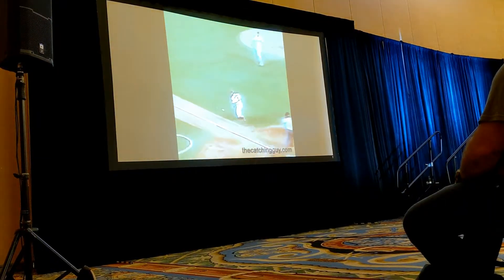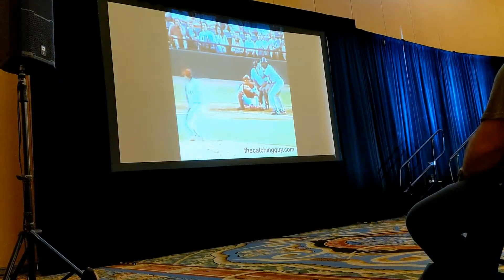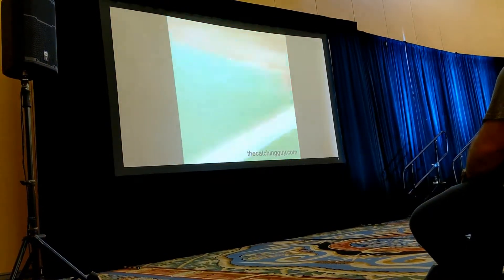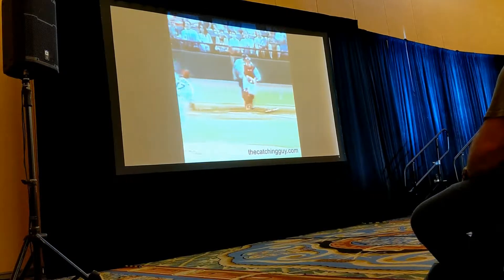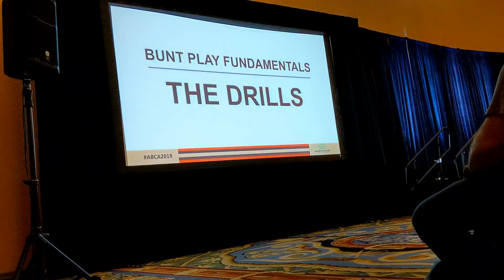Here is a catcher looking like a shortstop. Ideally we want our catcher to get their momentum and body weight going toward their throw. Sometimes when the bunt gets into no man's land, all you can do is spin and fire — be an athlete. He's probably just one of the best ever at being an athlete. Pretty amazing play right there.